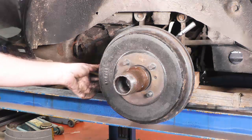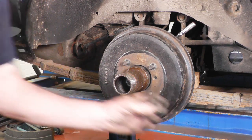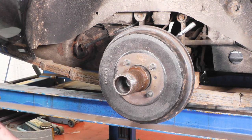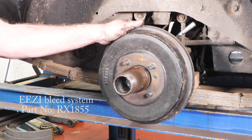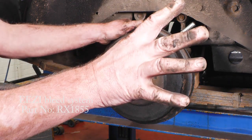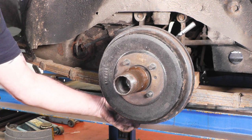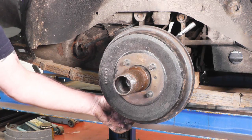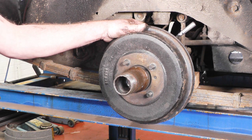Then it's a case of replacing the handbrake cable to the lever, putting our clevis pin back in and split pin. Then it's time to bleed the brakes, which is a good time to use the easy bleed as we've seen on previous videos. Connect that up to the master cylinder, pump it up to tyre pressure of 20 psi, release your bleed nipple till the air stops coming out, tighten it up, press the brake pedal to make sure you've got a hard pedal and everything feels okay, and then it's time to replace the wheel.